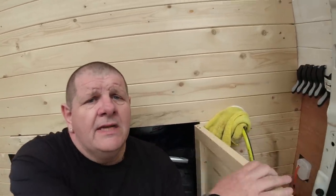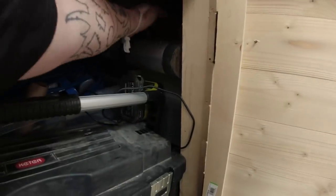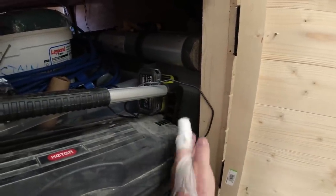So here is my filler point with the hose already in it. I always keep a rag wrapped around it because the hose pipes do drip now and again. I'll show you where the tank is — it is there behind here. I've got a ton of stuff in here, tools and bits and pieces for doing jobs. So there is my tank.